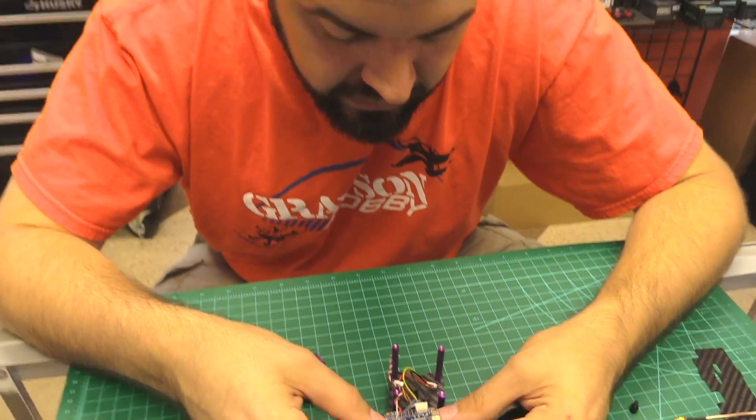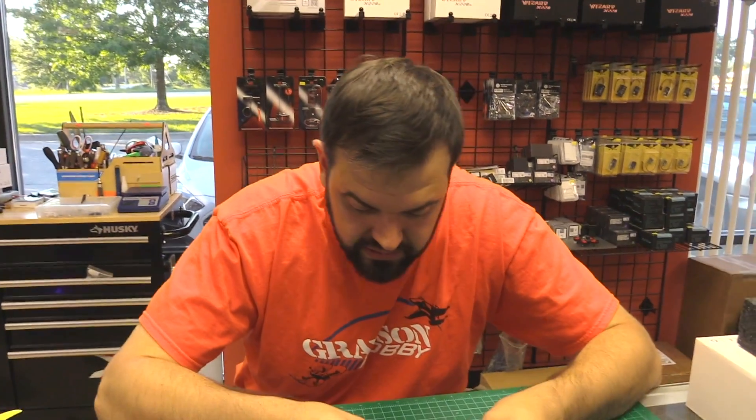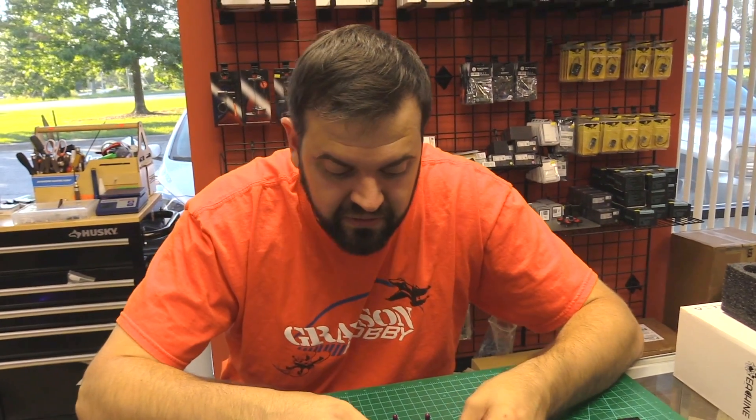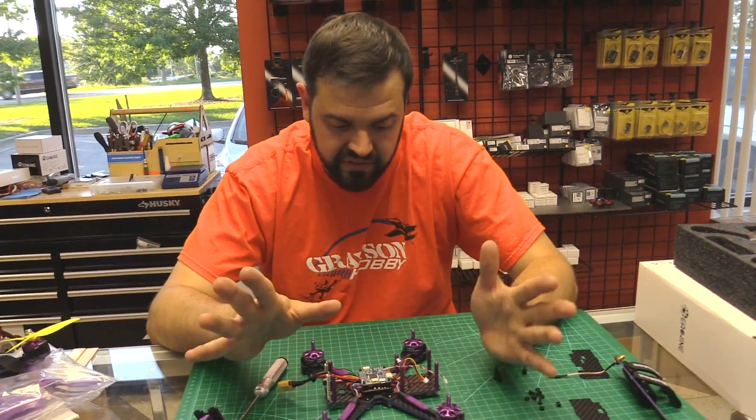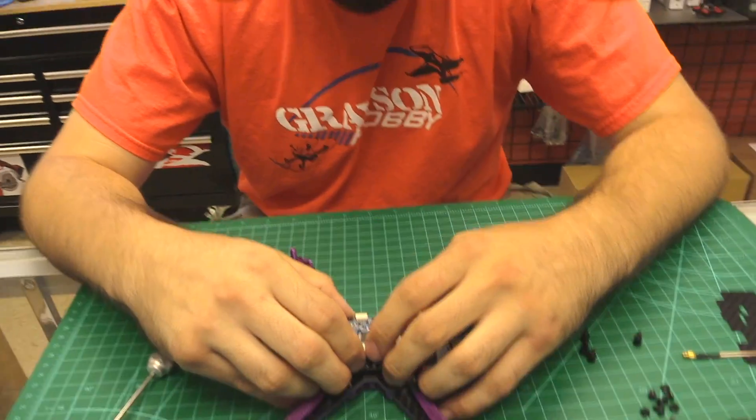Their last model got ripped by everybody, including us, and we told them we weren't going to carry it. This is not necessarily a version 2, because I still feel there are a couple things that need to be done to really justify calling it version 2.